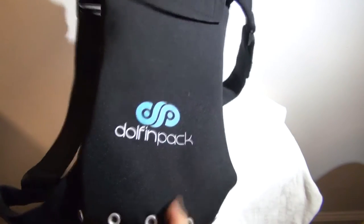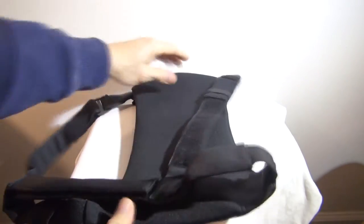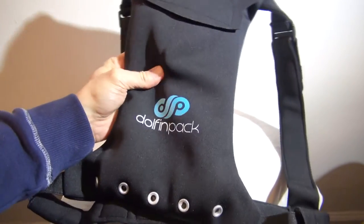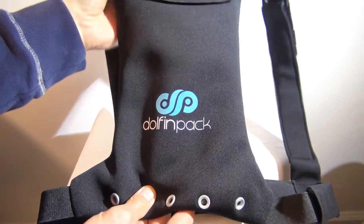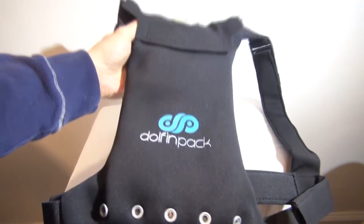Nothing else in the box. Dolphin Pack. It's got a pretty small profile. I like that too. It's lightweight. Seems to be like a neoprene type material. Here are the grommets I was talking about. So I guess if it fills with water and muck, I won't be carrying that around for the rest of the race.